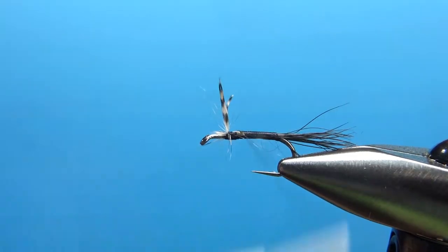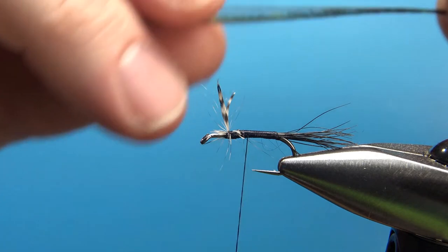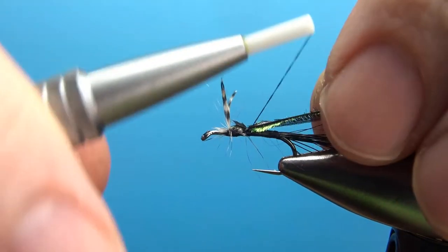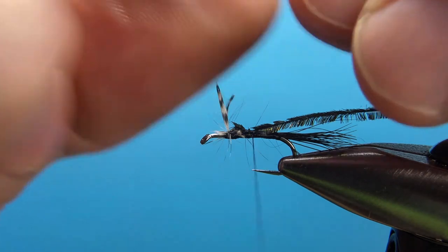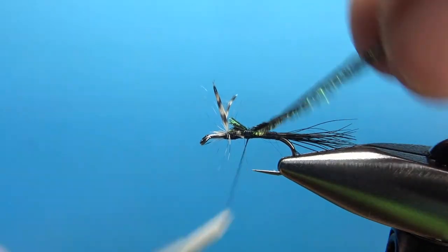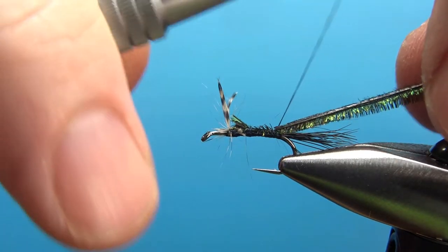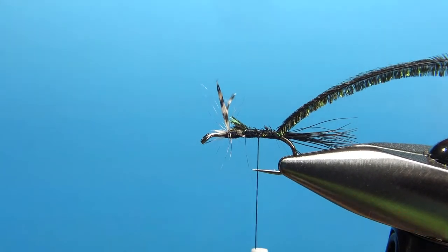Now let's take our thread just back behind the wings — not too far. I'm going to tie in two strands of peacock herl. If you can orient it with the short side toward the hook, it might make wrapping it a little easier. When that happens and one breaks, just catch it in again. You might want to snip off the first inch or so because that's the really brittle stuff. I've got them caught in at the back and I'm going to leave my thread about halfway — I'll show you why.